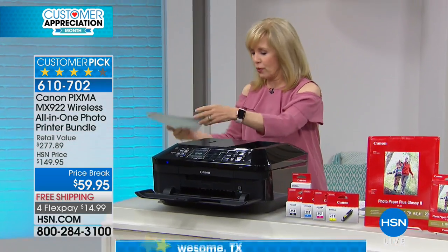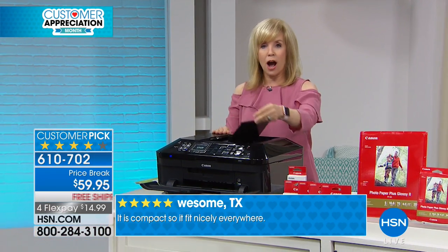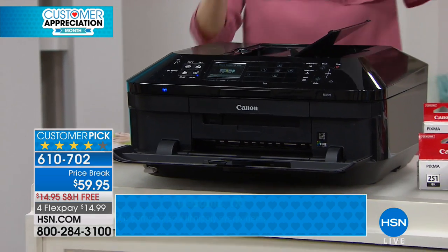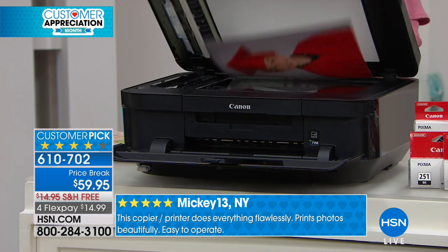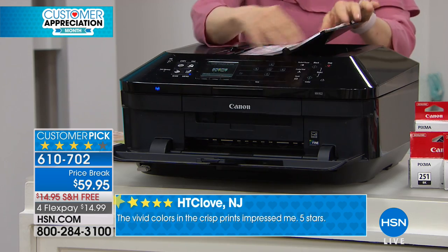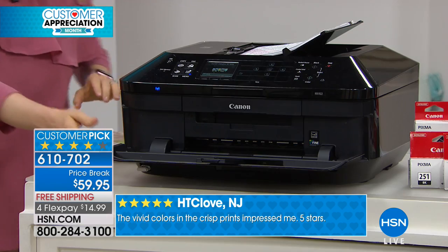It is your all-in-one: print, copy, scan, and fax. It also has an automatic document feeder — a huge time saver. You can put in up to 35 sheets of paper and instead of placing each page individually, you just press print and walk away. Much quicker for multi-page documents.